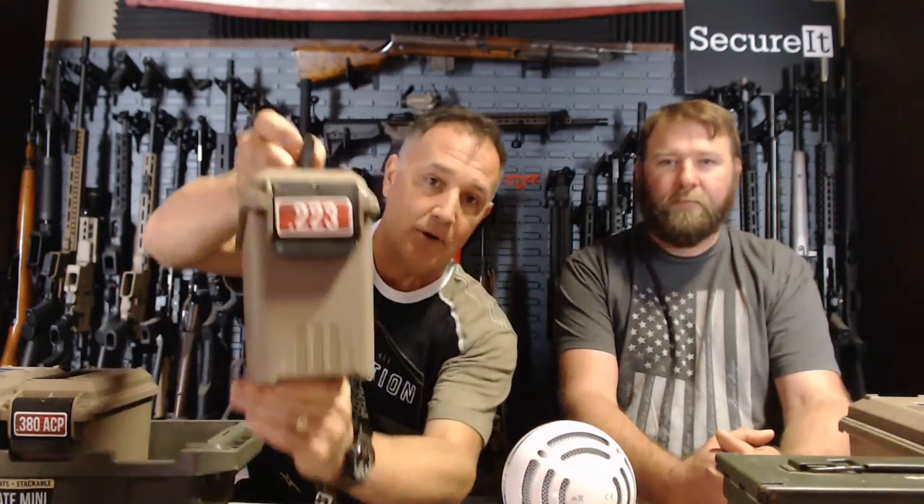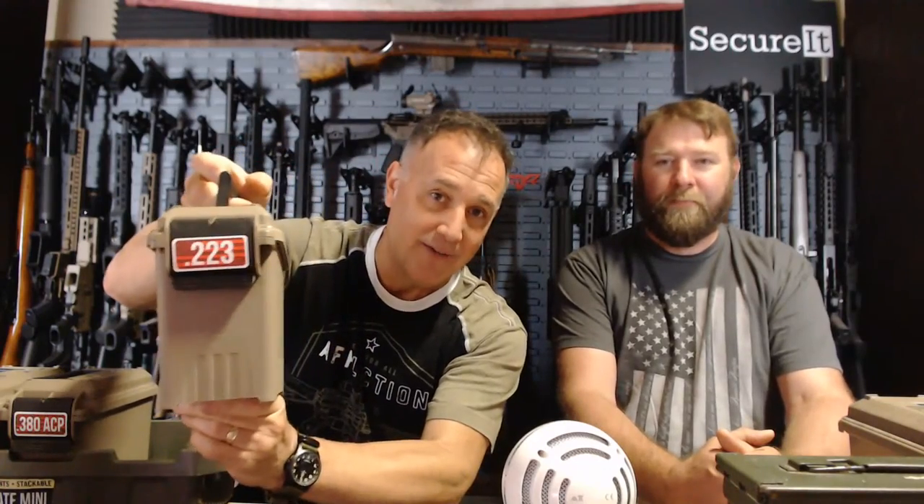One of the first things I want to talk about is MTM Case-Guard. If you've been dealing with guns at all, you know about MTM Case-Guard — I remember when I used to do reloading, and they've been in business for over 40 years. They've come out with something new: polymer-coated, weather-resistant labels, and they're sponsoring today's episode. You can put them on your ammo cans, or even on empty cans.